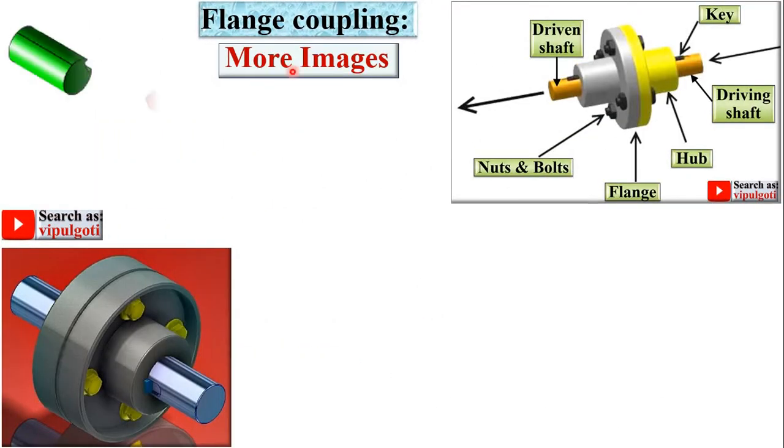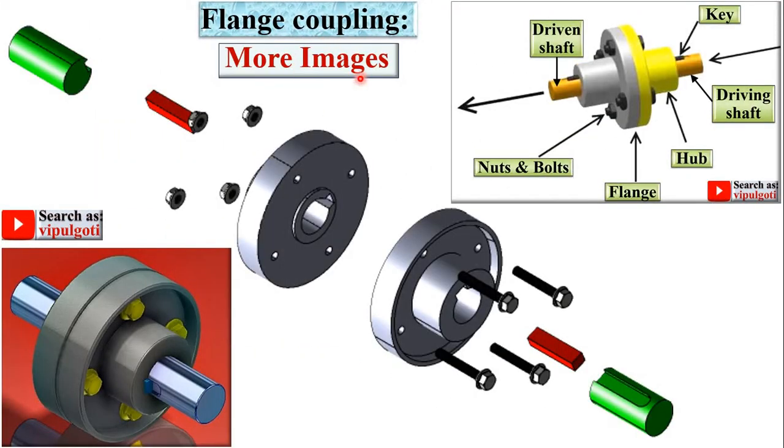Here are more images for the flange coupling, once again used to understand the concept. Here you can see one flange having the projection and the other flange having the corresponding recess, so that both can be aligned together. These are the nut and bolts, and here you can see the driving shaft and the driven shaft.